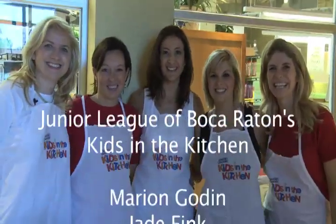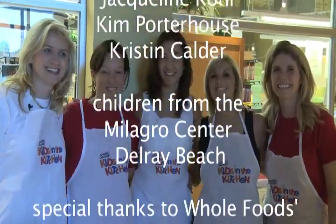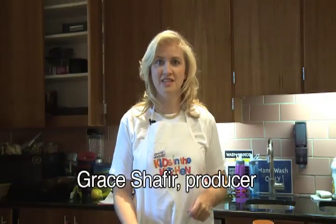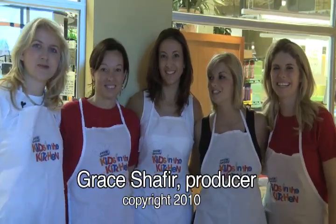Kids in the Kitchen is a Junior League International initiative where leagues all over the country and in three other nations support efforts to combat childhood obesity and also teach children and their parents and families the importance of healthy eating, exercise, and nutrition. This is the fabulous Kids in the Kitchen committee from the Junior League of Boca Raton.